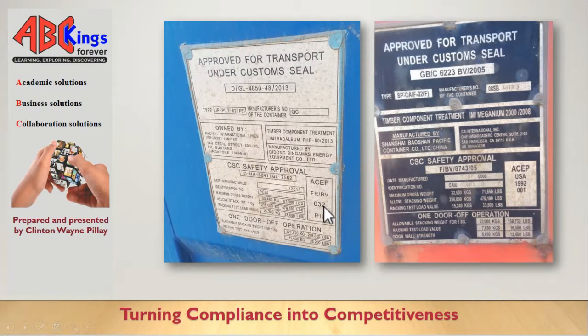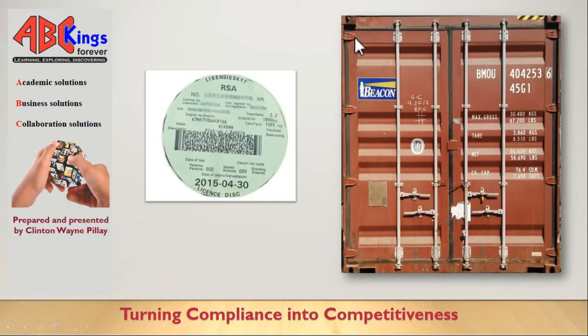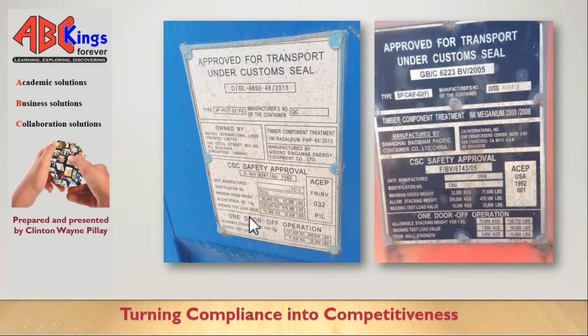Another thing people were doing was taking pictures of the whole container from a distance, meaning you can't see the details on the CSE plate. Ensure that you get a close-up photo, because the photo acts as a backup. In the case where the person takes down the details incorrectly, or the form is lost, you have the photo as proof.